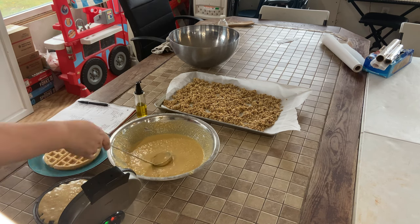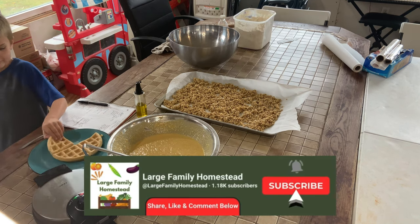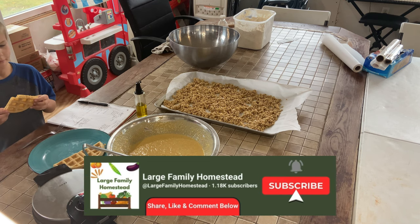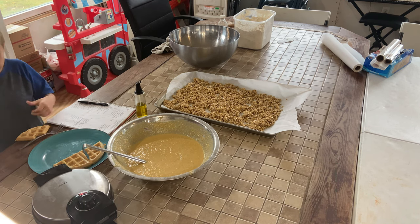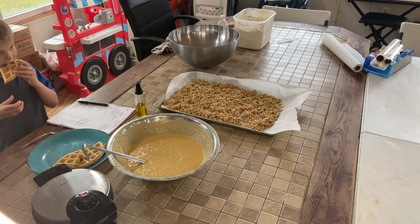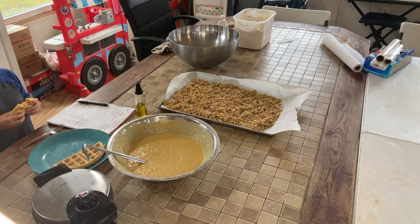If you enjoy these type of videos, make sure that you like and subscribe. We hope to be doing more of these in the future — this is our first one to show you. We do freezer cooking normally two or three times a month; it just makes our life easier. And if you want to see us do more of it, just let us know.